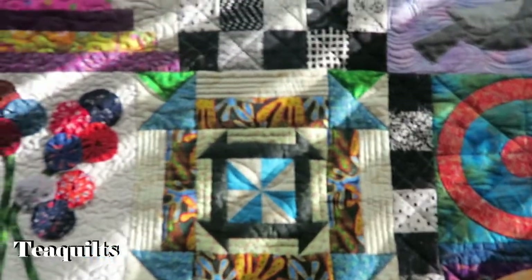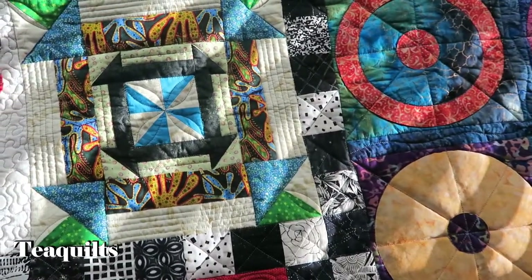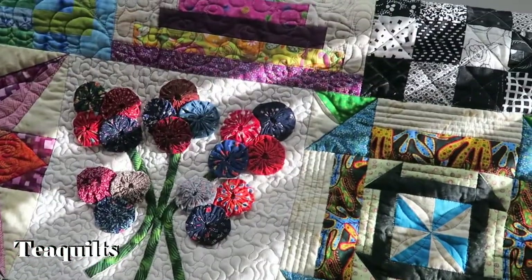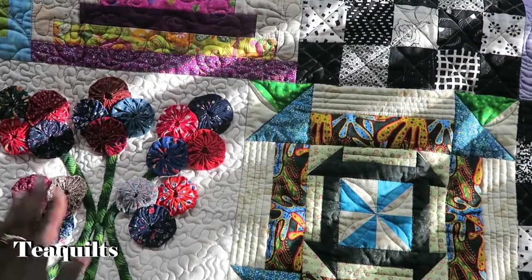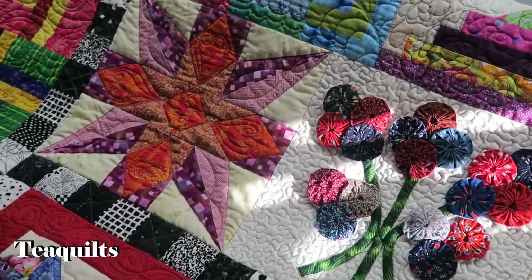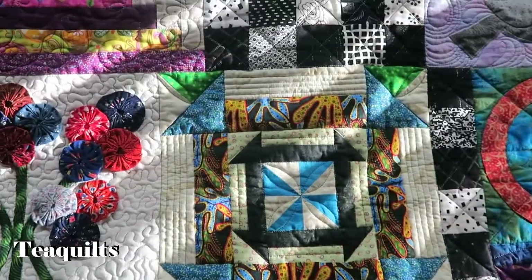I have my blinds open and a lot of light coming in from the sun on this side. I just wanted to show you a portion of this quilt so you can see how it actually changes. Right here in this area I do have some yo-yos where I popped the threads when I was quilting, but I'll fix all of that once it comes out of the dryer. I'll show you this area and then come back with the washed quilt.